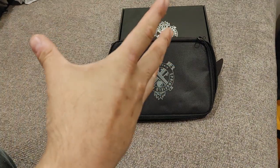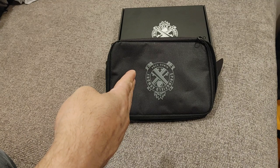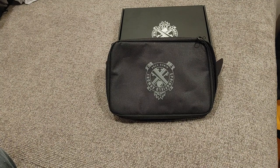Hey guys, Joe here, and if you are an enthusiast like me, you probably can guess what's behind this bag. You probably also saw the short I did, which also shows exactly what's going to be behind this bag. But I wanted to show this one because I've shown its competitor, and I want to be thorough.